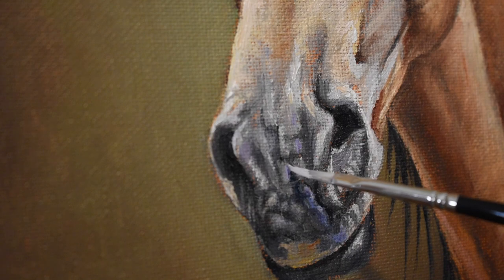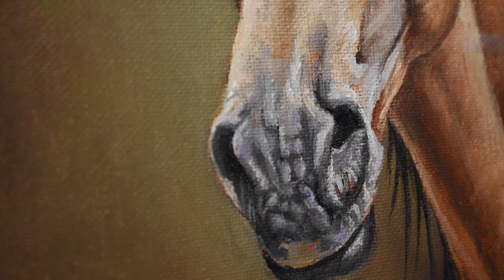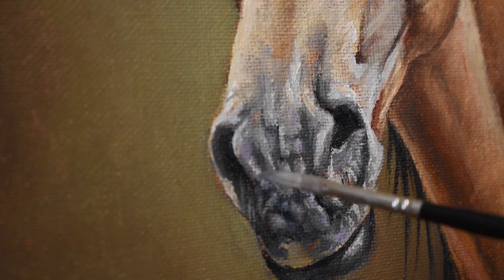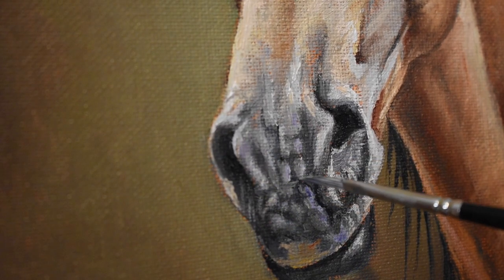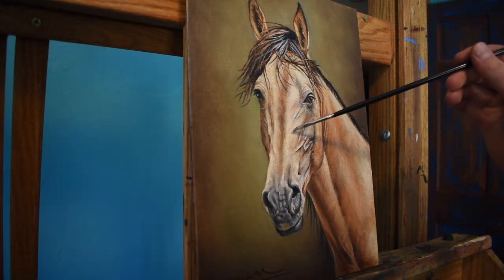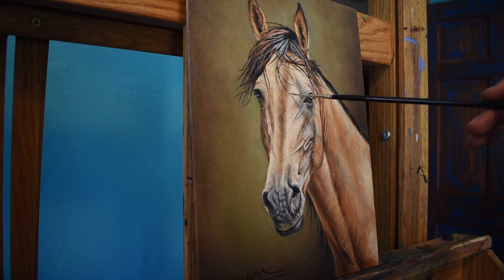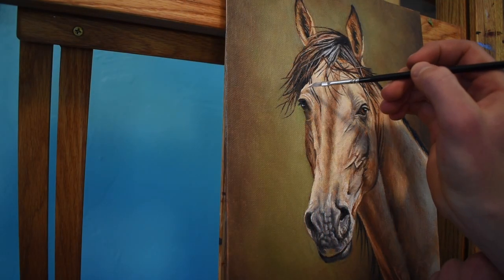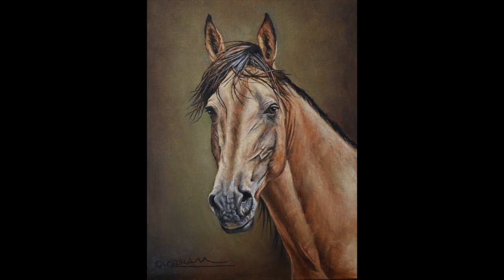I'm at the very end of the process, so I mix mostly Titanium White with a little bit of Violet for those final highlights on the muzzle. I get rid of any distracting areas within the face to make sure there aren't any clumps of paint. And with one more final highlight above the eye, the painting is finally complete.